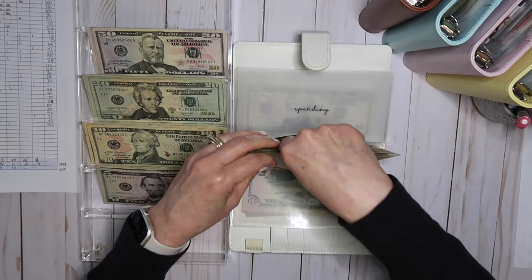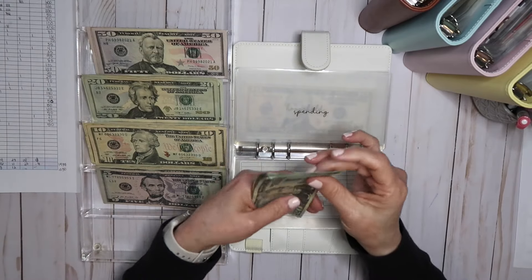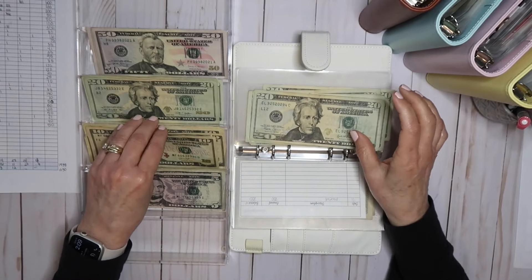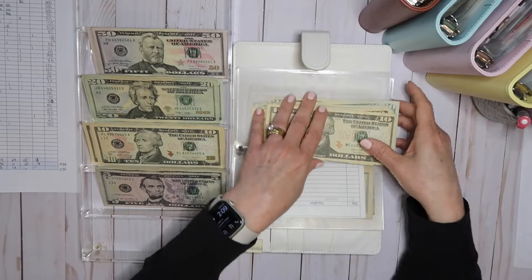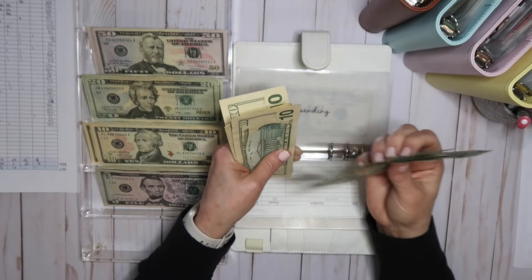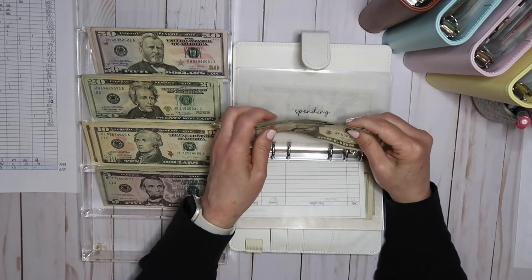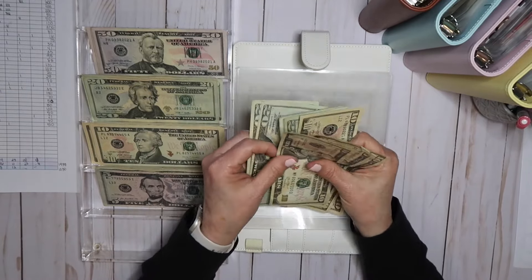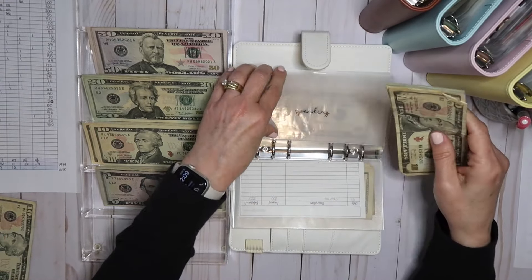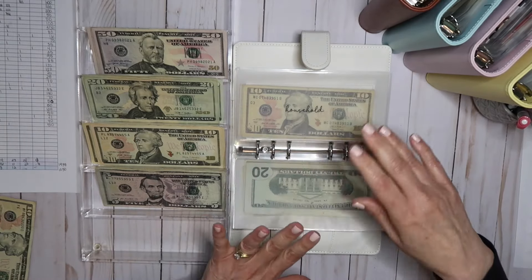And then spending gets the same amount — $200. I broke it out the same way: eight twenties and four tens. Should be 200 — 20, 40, 60, 81, 20, 40, 60, 70, 80, 90, 100, 200. So I'm going to take $50 out because this will be my spending for the week — I'll just put that to the side. And this is the only category that I do not track.